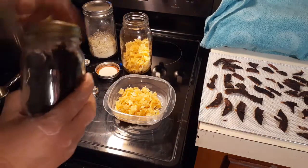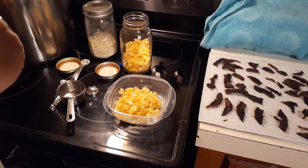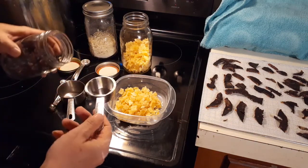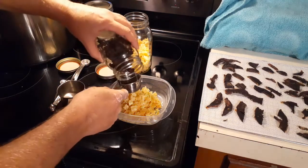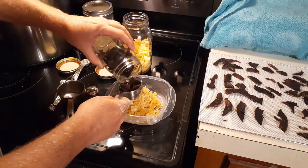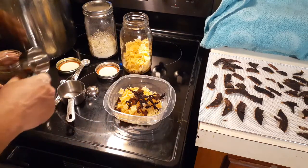These are dehydrated mushrooms. We're not going to use a whole lot of these — I don't have a lot left, but we're going to use a quarter cup. I don't want any one flavor to overpower the other.